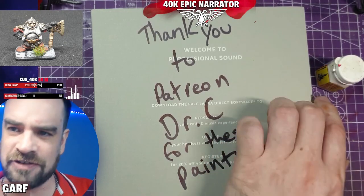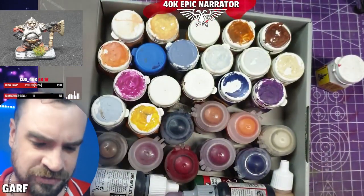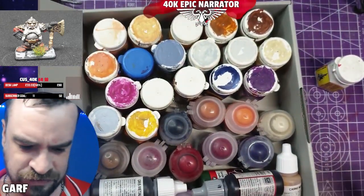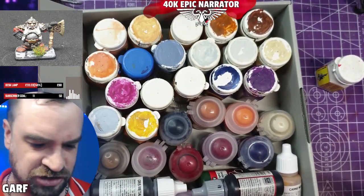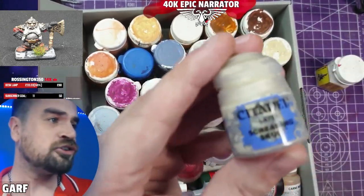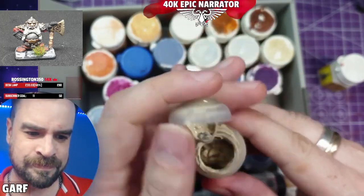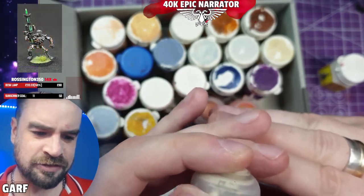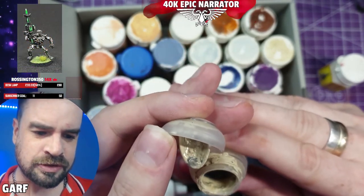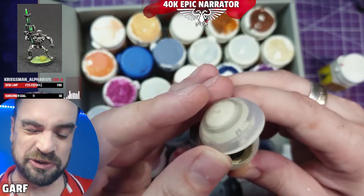Number three: they last forever, or at least most of them do. This is a paint donation from my man Dr. C — he sent me some 90s paints and some modern paints. Let's pick one of these modern GW paints — let's go for a white one. This is Screaming Skull. I haven't opened this yet. That's worse than I expected actually — this is a modern paint after a year or two.